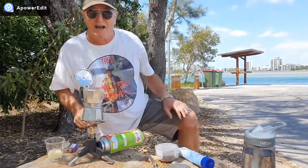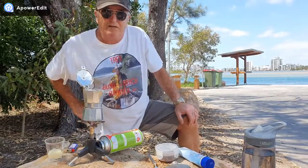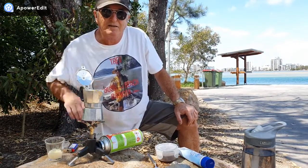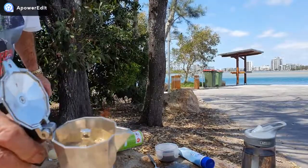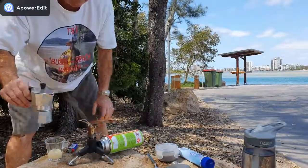Pete's behind the camera — we'll see him soon. The coffee's coming out of there — that's beautiful. We've got a really nice crema on top of that. Look at that, it's looking so good!